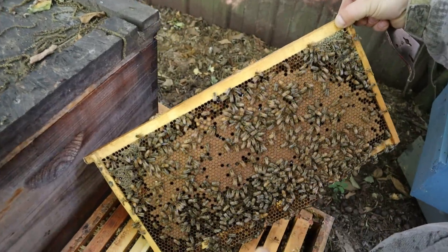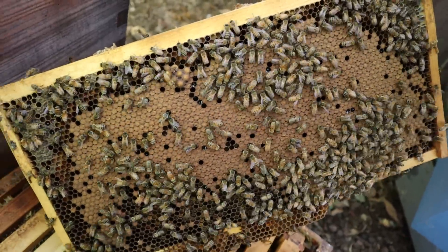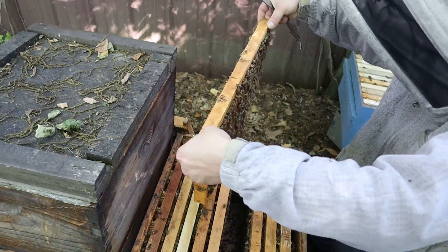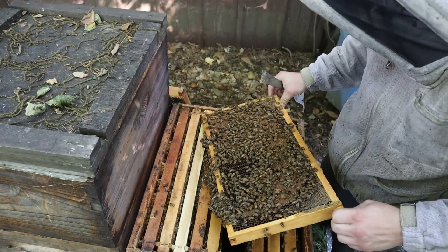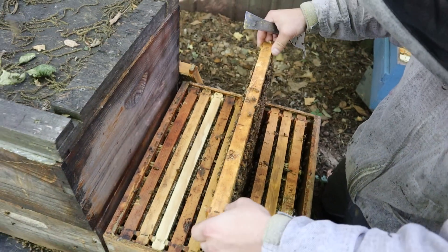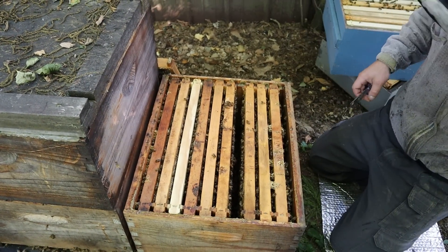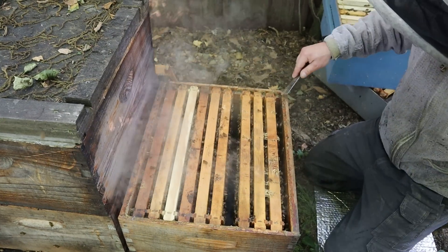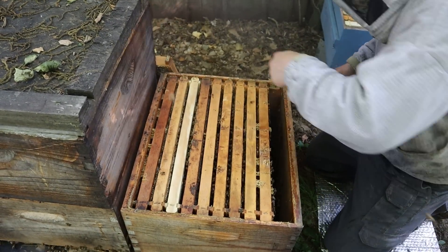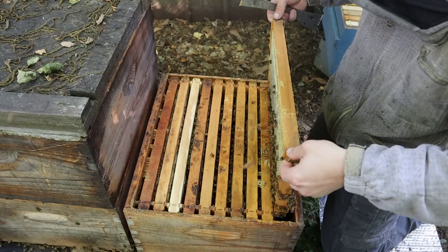That really tells you everything you need to know — that's a lot of bee power. We don't really need to check this hive anymore; they are looking great. We're going to throw that next box back on. What a girl — I just love raising my own queens and my own splits for a lot of reasons. They are so much better; it's hard to beat nature at its own game when it comes to raising queens in small quantities.